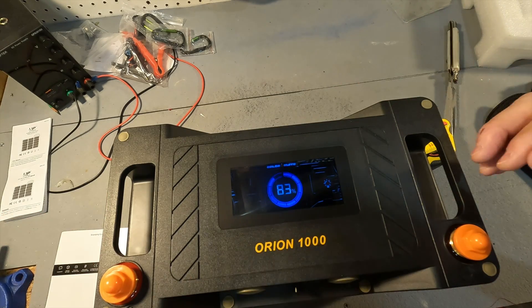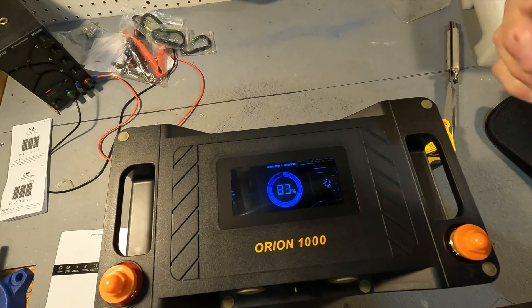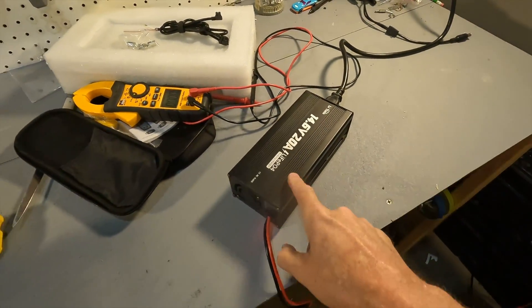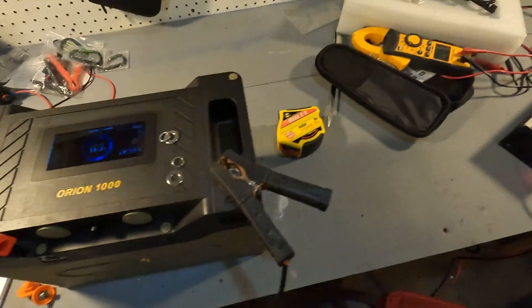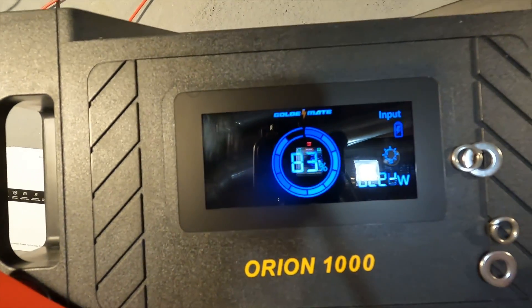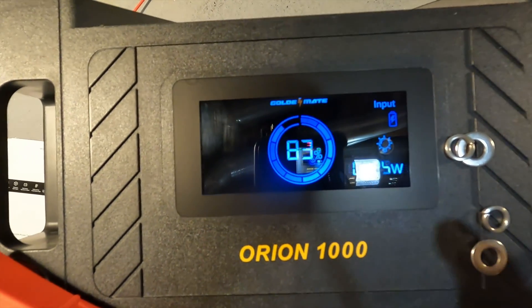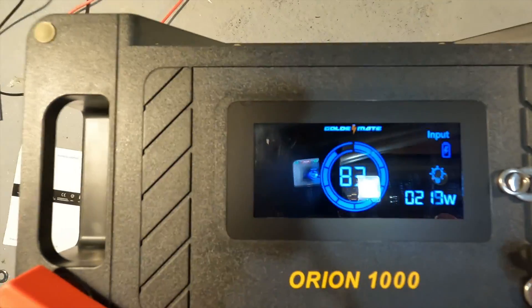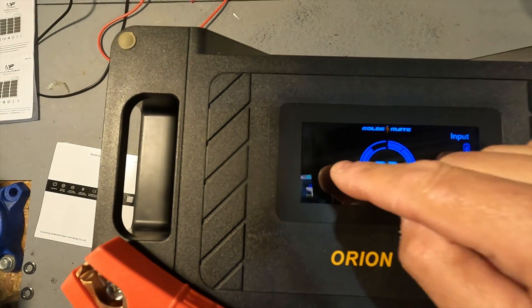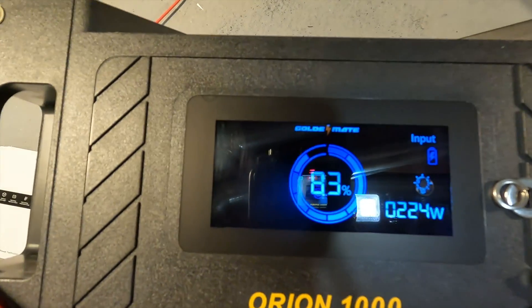I'm going to put it on a charger to get it up to 100% and then do a capacity test to verify we're getting our 100 amp hours. I've got the Orion 1000 charging with a LiTime 20 amp 12 volt charger, and the screen automatically added information — it now shows that I'm inputting 224 watts into the battery. The input shows up when in use, and the output side should appear during discharge, which is a nice feature.